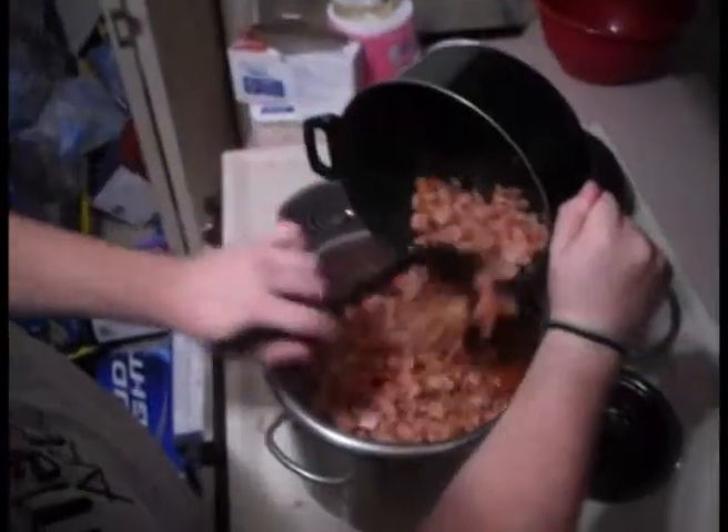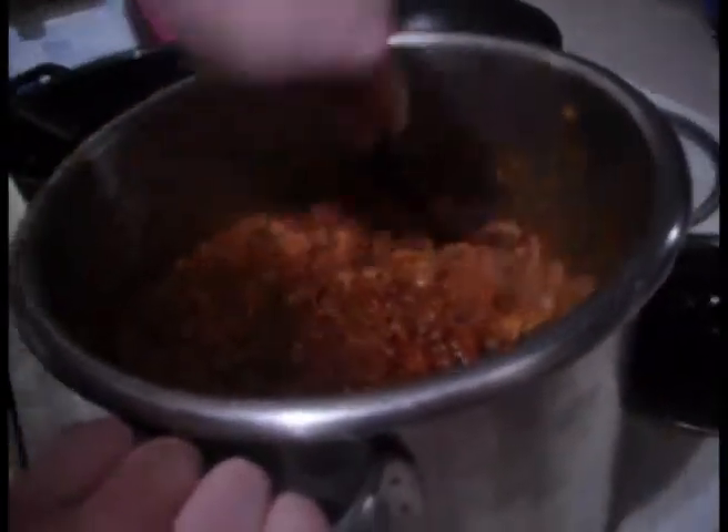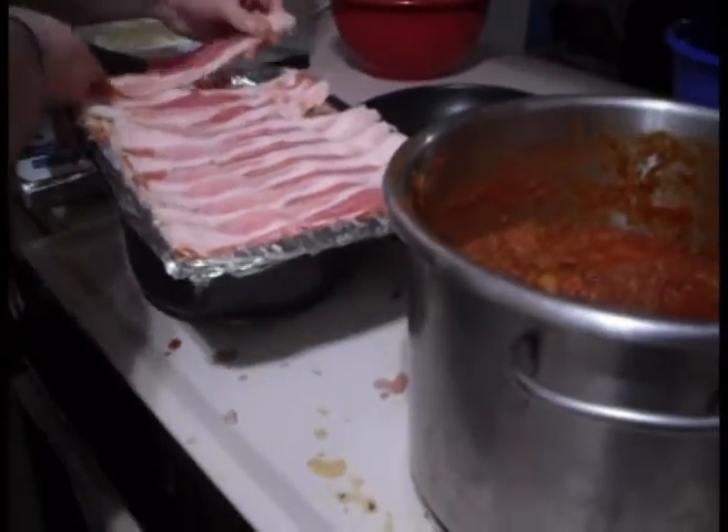We're going to throw in some pepperoni with that bacon and ham chunks, because you can't ever have enough meat, am I right? Look at all that meat going into that chili. Stir it up real good. And while we wait for that chili to cook, we're going to make some more bacon, because you can't ever have enough bacon, am I right hater?